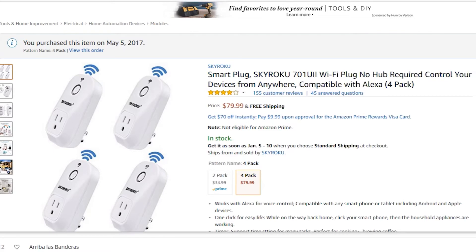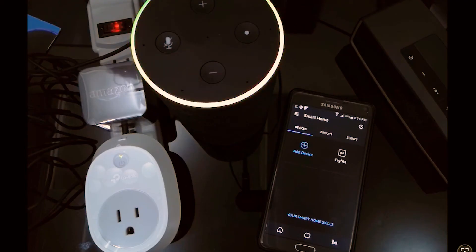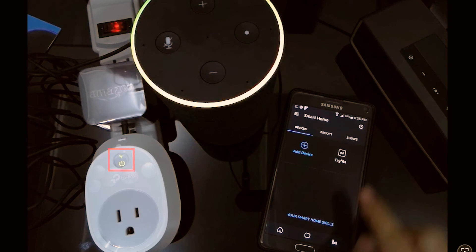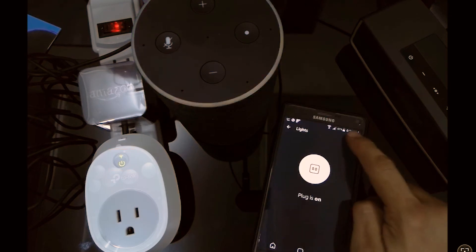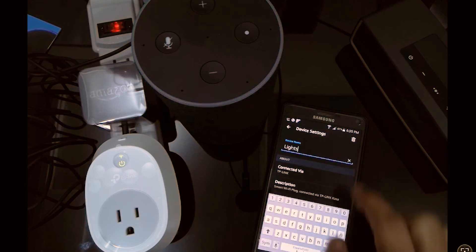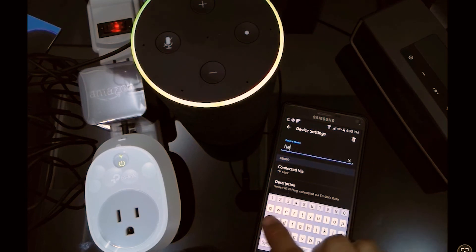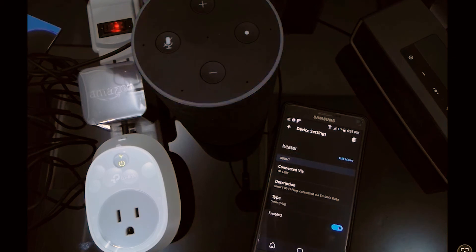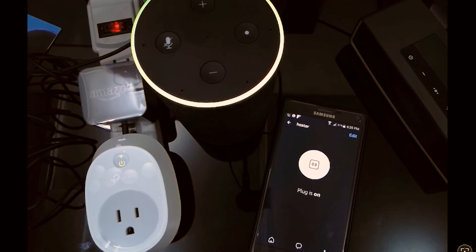Let me first show you these other devices we've had great experience with — the Sky Roku 701, which you can find on Amazon, very well priced and very reliable. Now let's make a test: 'Alexa, turn lights on.' As you can see, the command you give through the Amazon Echo is very simple. You can also edit the device name — for example, change 'light' to 'heater' — and the name in the Alexa app is the one that matters, not the one in the TP-Link app. 'Alexa, turn off heater.'